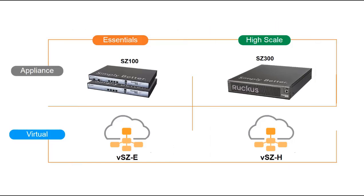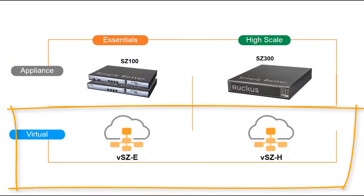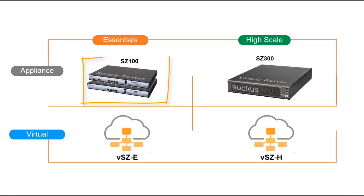SmartZone controllers are available in two deployment options: either as physical appliances or as a virtual machine. For appliances, we have the SmartZone 100 running SmartZone Essentials and the SmartZone 300 running SmartZone High Scale. For virtual machine options, we have the virtual SmartZone Essentials and the virtual SmartZone High Scale. Whether deploying an appliance or virtual version, the features and configuration options are almost identical.